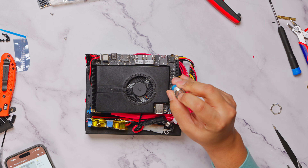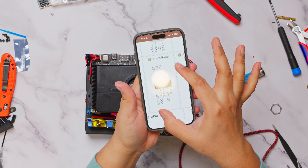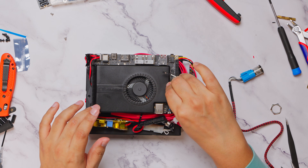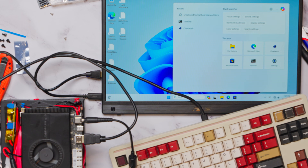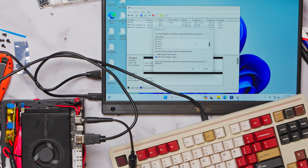Since the built-in power button of the board would not be reachable once we built a case, I used an external power switch connected to the front panel headers, which we will install onto the case in the next phase. I tested the whole setup once again and it worked like a charm, giving me a lot of confidence to move on.